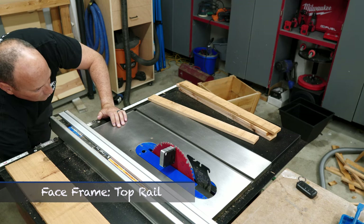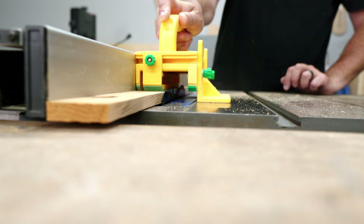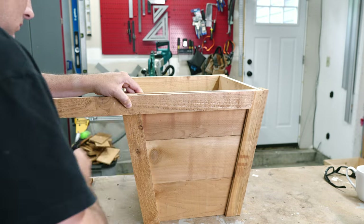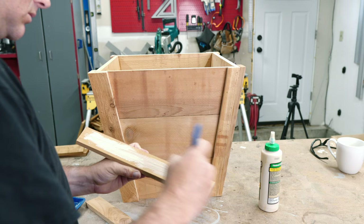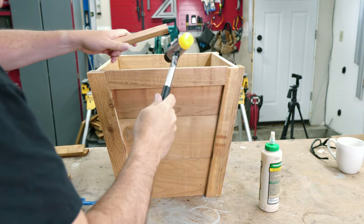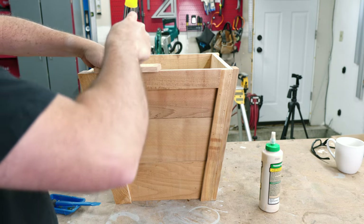Next up are the top and bottom rails, which both need to have a bevel added to one edge. After cutting a miter on one side, I make a mark where the inside edge of the left stile hits the rail, and then I inch up to that mark ensuring a super duper perfect tight fit. If you're stubborn like me and can't admit you should have taken another 30 seconds off the length, just resort to beating it in place with a hammer. Here's proof you don't have to cut it perfect — fits like a glove, as planned.